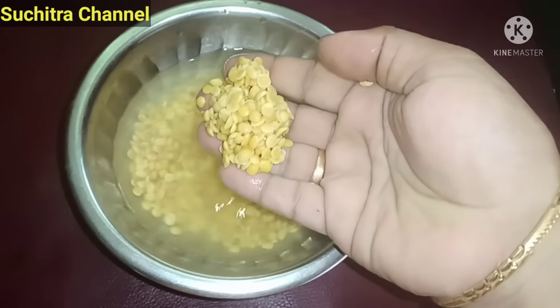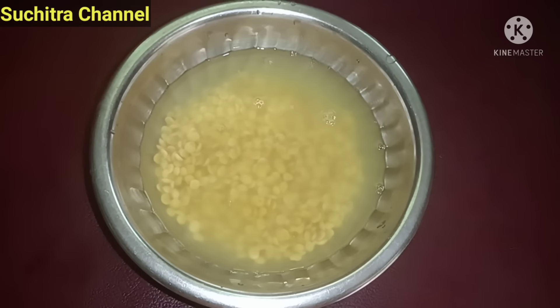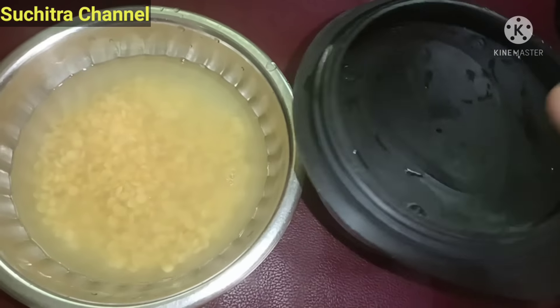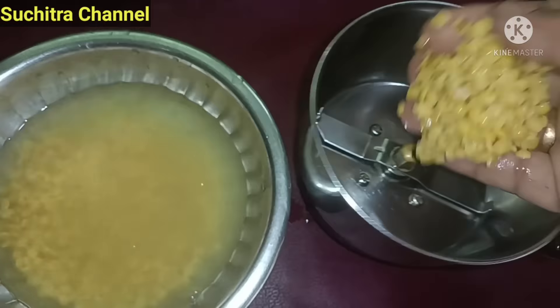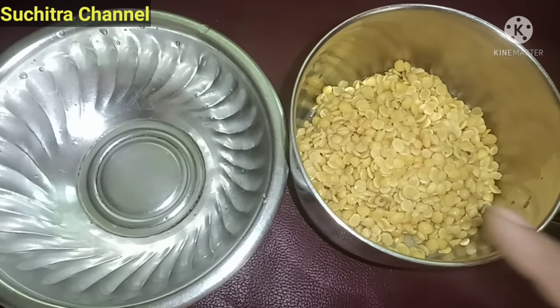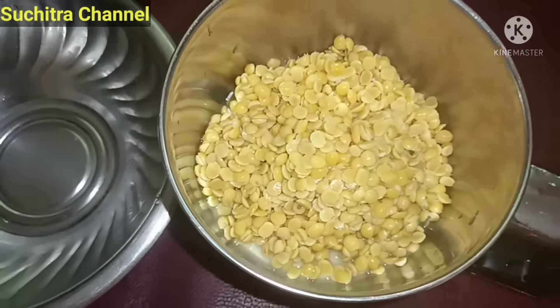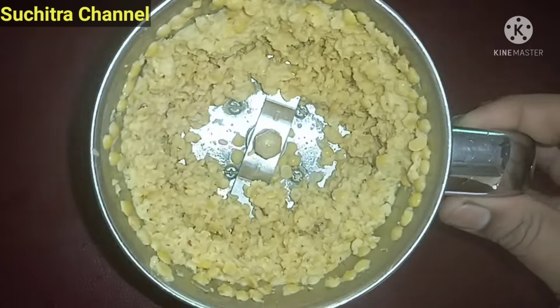If you need to put a little bit of a knife in the pan, please add a little bit of a knife in the pan.